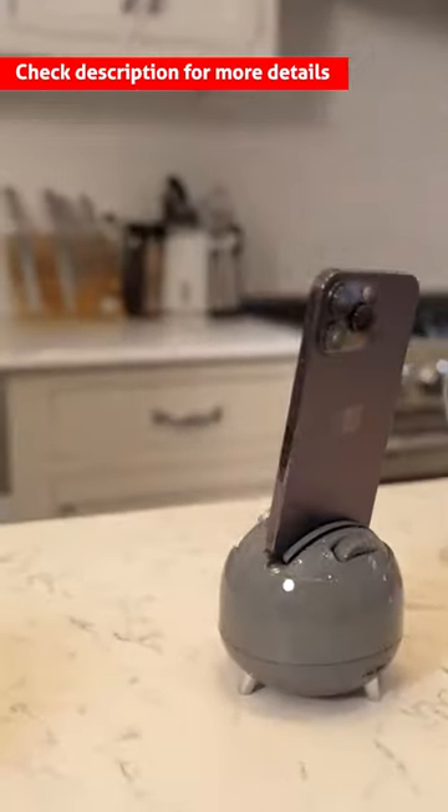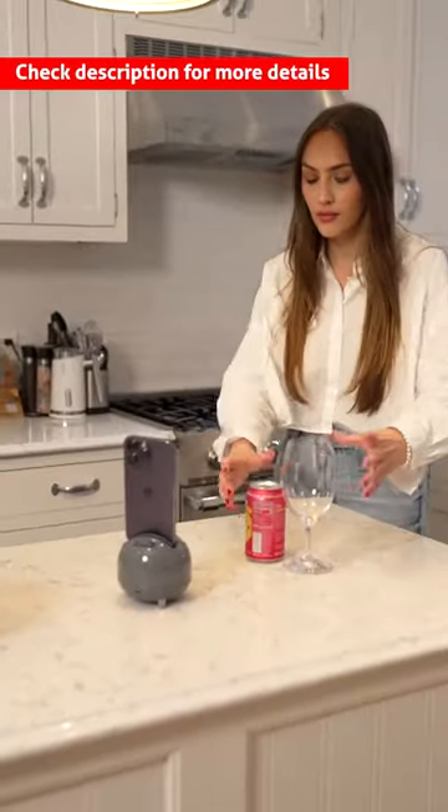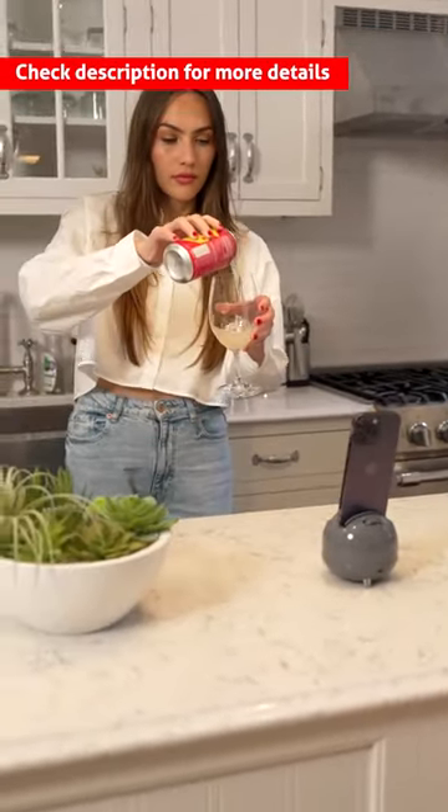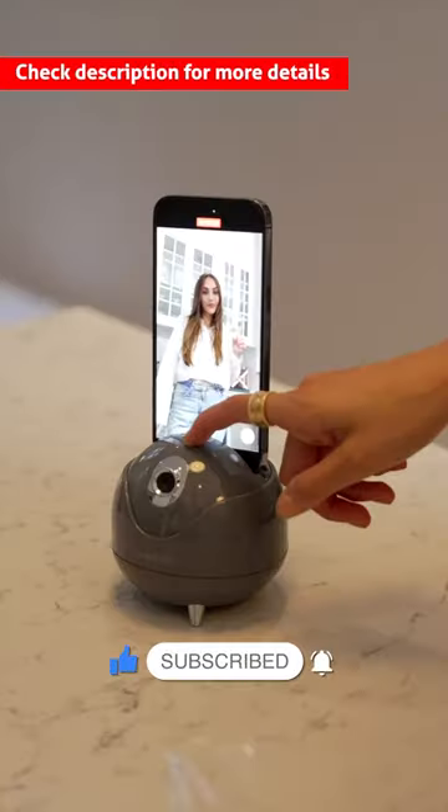This face-tracking phone holder uses an AI chip to automatically identify and track your face or body, making it suitable for teamless video shooting. It supports 360-degree horizontal free follow-up shooting and can be adjusted automatically.